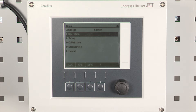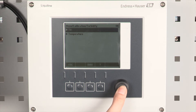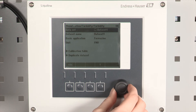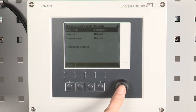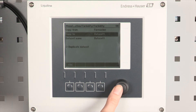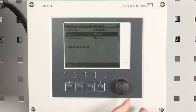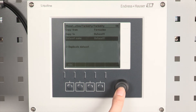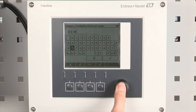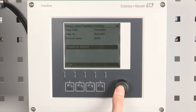The CUS52D is equipped with a so-called assembly adjustment to suppress or compensate wall effects. To activate the assembly adjustment go to calibration, your sensor channel, turbidity and select duplicate data set. Under copy from select the Formazine model. Under copy to select the data set and enter a name for it. Press duplicate data set.